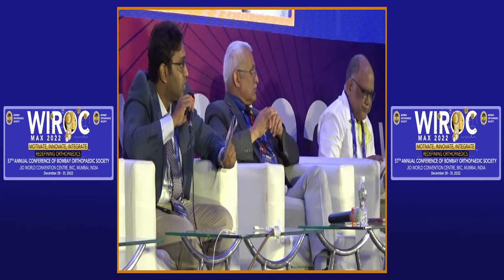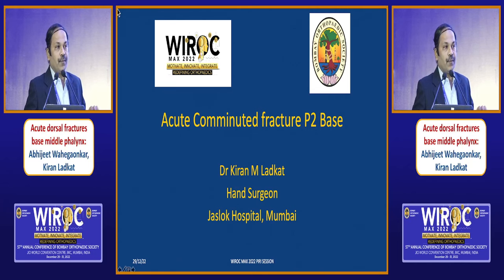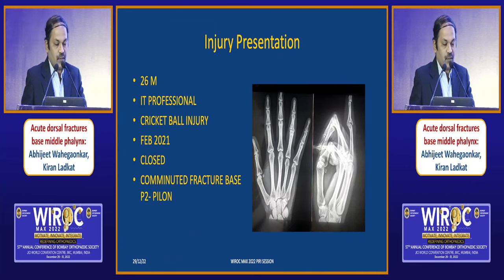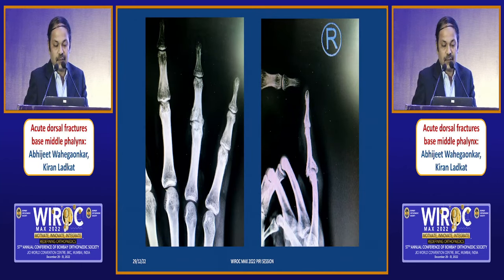Dr. Kiran will take us through another view on dorsal injuries of the PIP joint. I am going to talk on another way of doing the same thing in a chronic dislocated PIPJ. Dr. Abhijit presented about the dorsal lip fracture. The case I would like to present is a dorsal lip with central impaction — a kind of pylon injury. This was the injury in a 26-year-old male IT professional from a cricket ball hitting onto the fingertip — the main dorsal chunk with a central impacted articular cartilage. On the X-ray, you can see the dorsal 50% of the articular surface is impacted with a dorsal lip fragment.